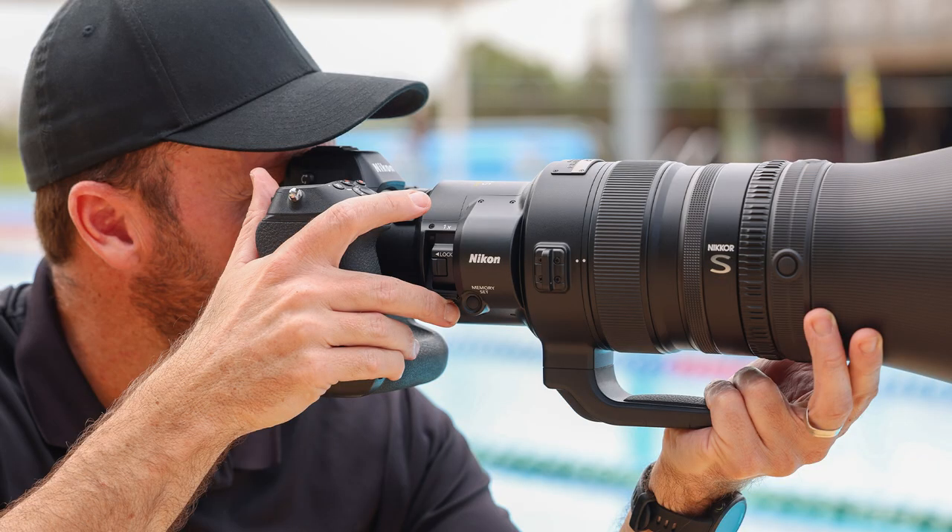With this design, photographers don't have to take their eye off the viewfinder, break their posture, or even use a DX crop. The teleconverter itself also comes with an extra low dispersion element, and our optical engineers have fine-tuned it to precisely match this 600 millimeter lens. Having this feature is really like having two lenses built into one.